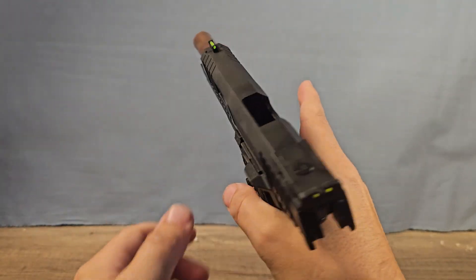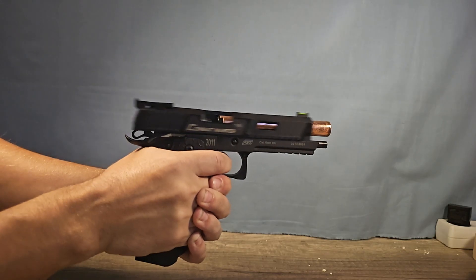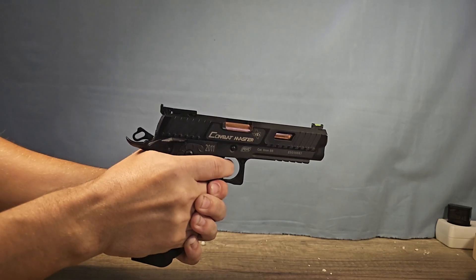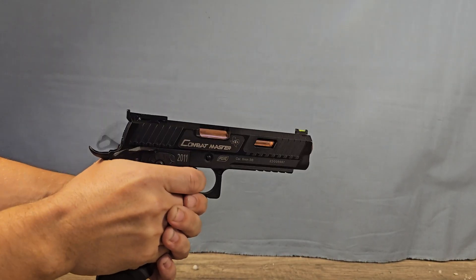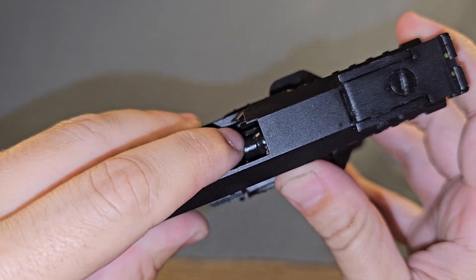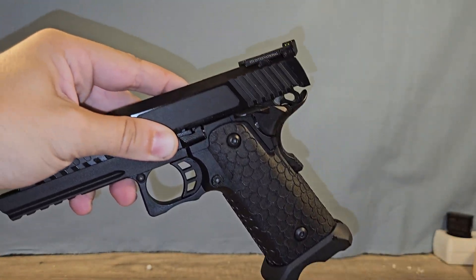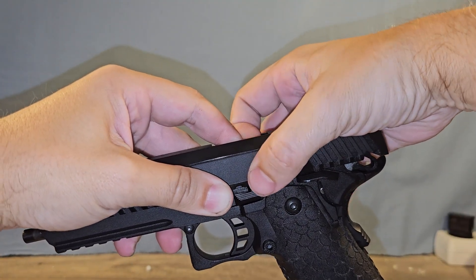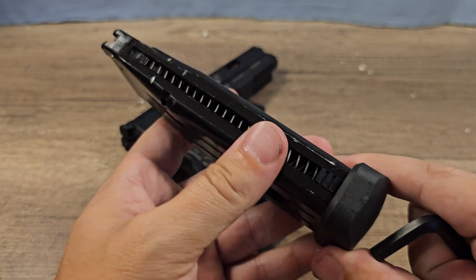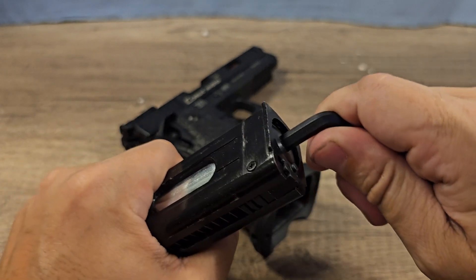The gun is empty now — let's see if it jams if we fire very fast. It just jammed! You see, sometimes this little black piece here gets stuck, and then you have to take the magazine out, push it a little bit back, and then the gun unjams.